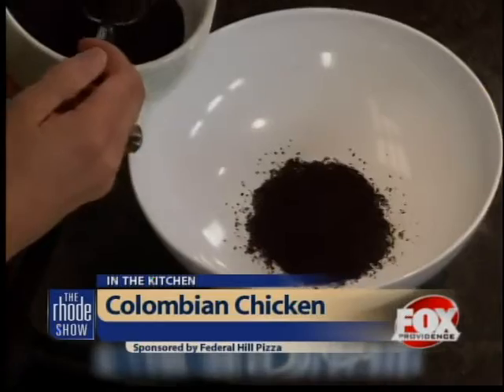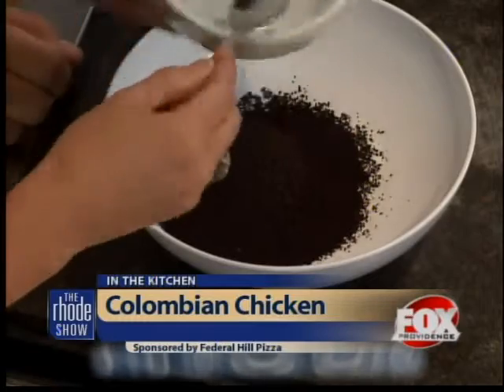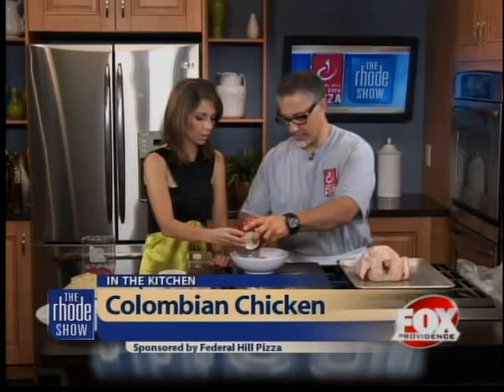I've never been so fancy in the kitchen before. I feel like I need to get the apron on, but I'm going to let Billy actually do the work here and I'll stand and watch as we make the rub for this Colombian chicken. It's a dry rub. Alright, so what do we got? What are we adding first here, Billy? Let's grab some espresso. Throw it all in. Okay, so how much are we adding here? Probably three to four ounces of espresso. Then we are going to put some brown sugar — about half a cup, right about there.